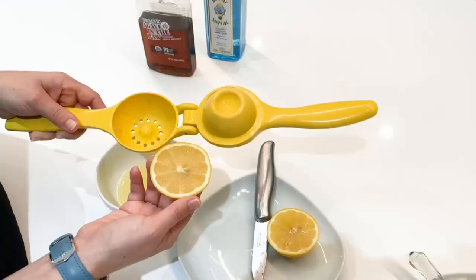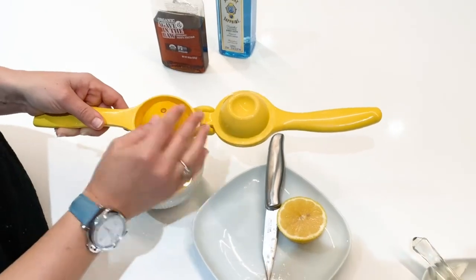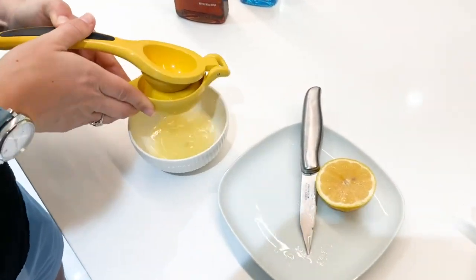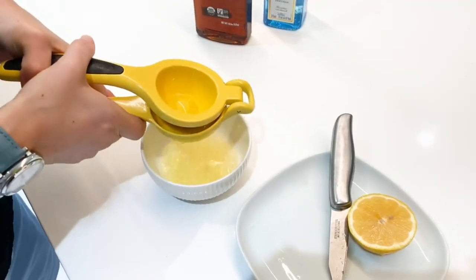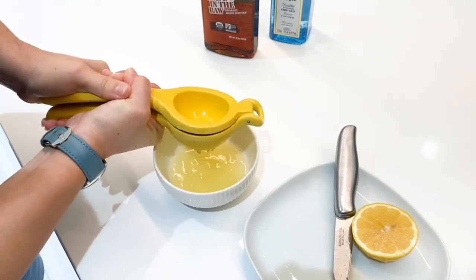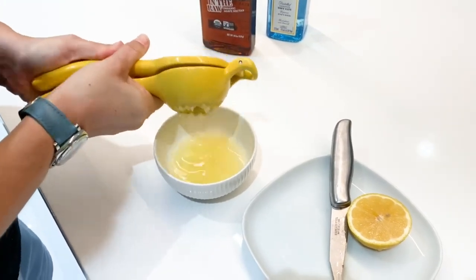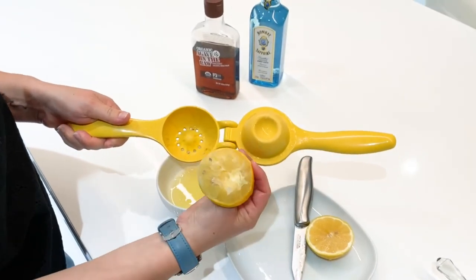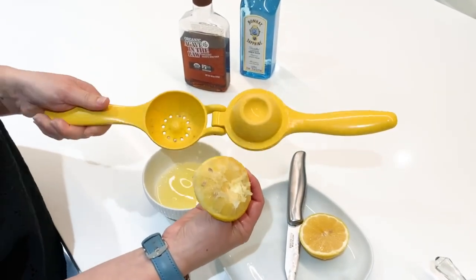We're going to put the lemon face down in the squeezer to trap the seeds but let all the juice into this bowl. You can also use it for salads or water — add some citrus to your water. Just apply enough pressure for the juice to come out, and voila — the skin is trapped with the pulp and the seeds, and you are good to go.